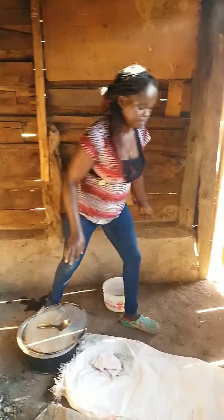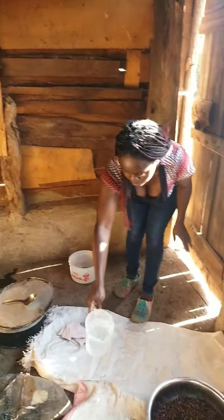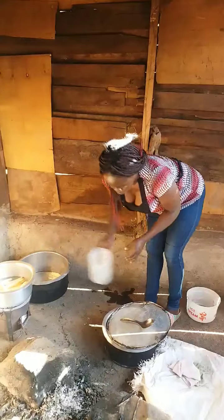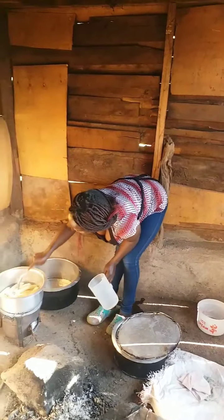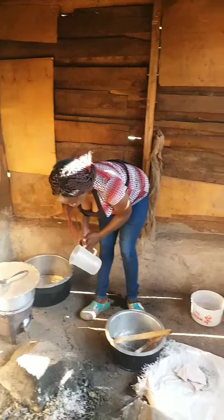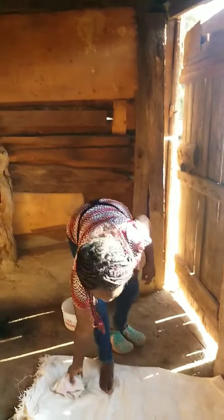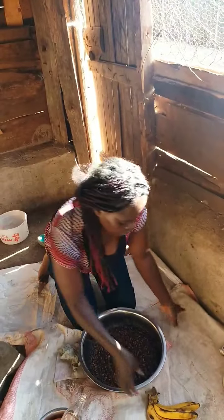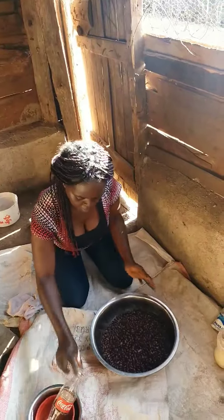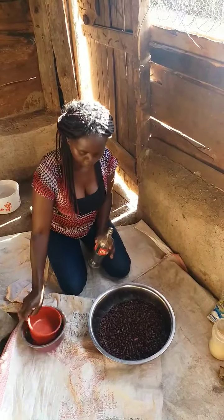Then I want to add some water. In the meantime while my bananas are cooking, I will smash my black beans. I'll use a Coca-Cola bottle — it does it very well.